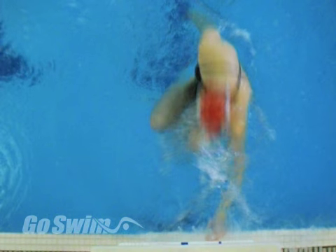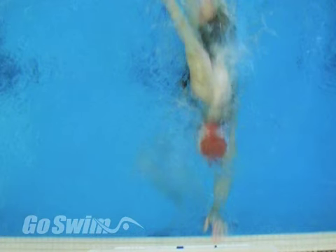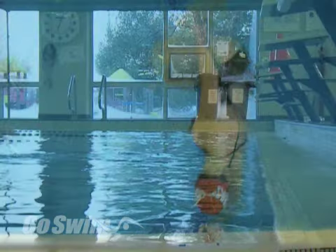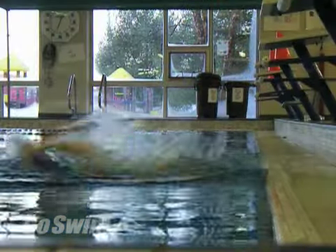Notice how the swimmer touches the wall, then simply collapses or folds into the wall. The fingertips touch and the head and shoulders continue to slide forward until they meet the hand. Here's another angle: the hand touches the wall and the swimmer continues to slide into the wall.